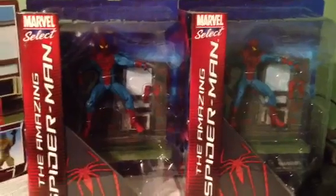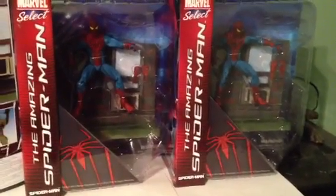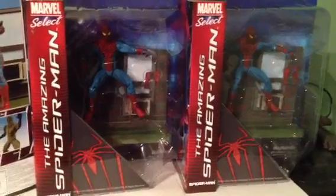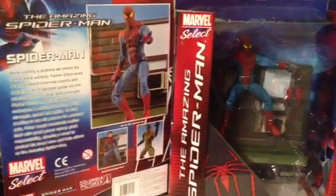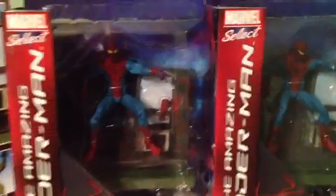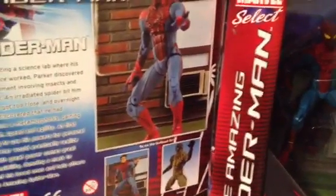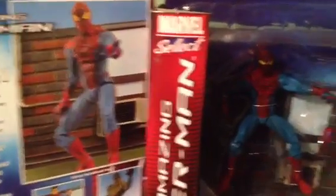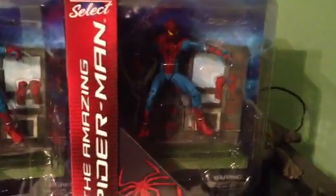I finally got my hands on this figure I've been waiting for. As you can see, this is the Amazing Spider-Man from the movie that's coming out. I couldn't wait to get my hands on this figure because it's a Marvel Select, and from the looks of it they did a great job.